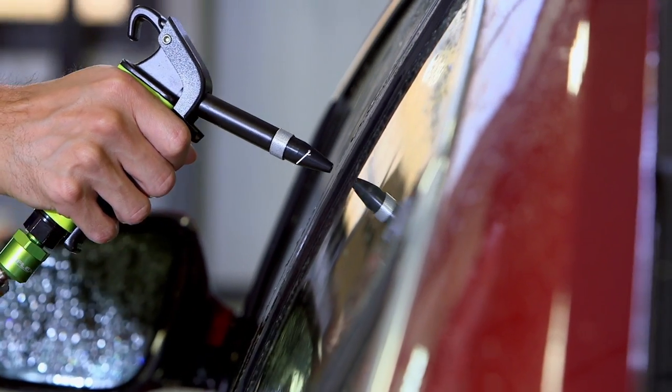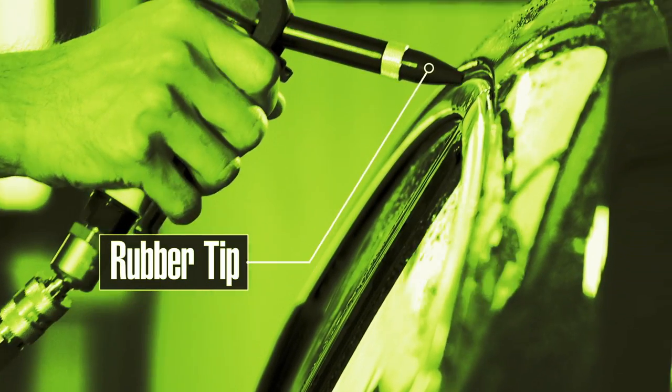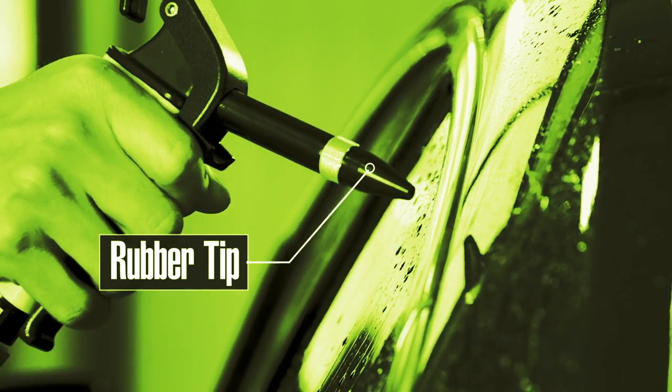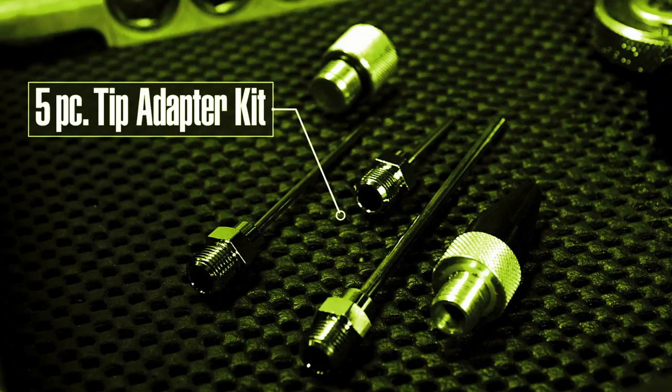Our rubber tip won't mar surfaces and delivers a concentrated flow of air for blowing out hoses and lines and other general uses. A 5-piece tip adapter kit is also available.